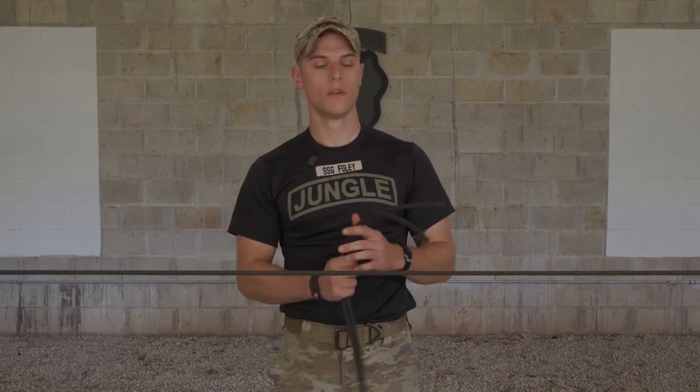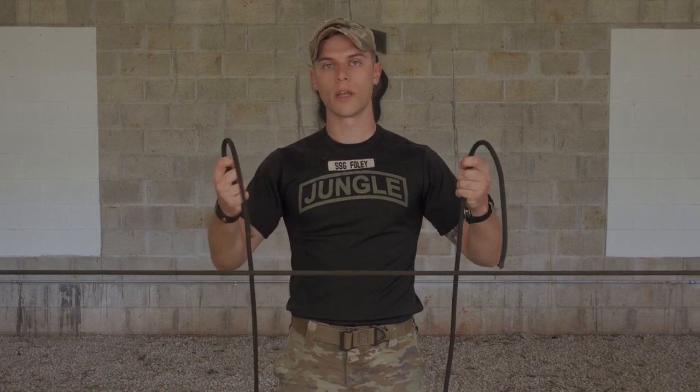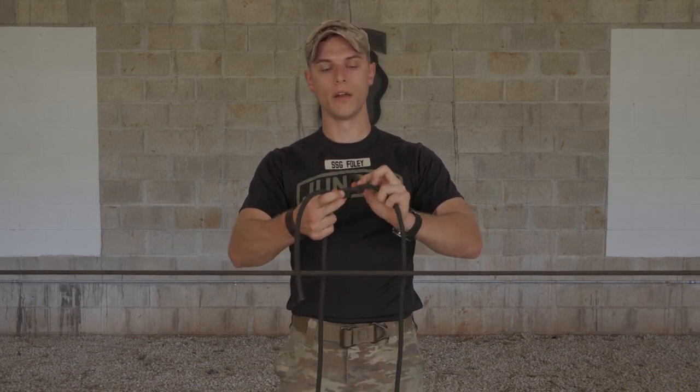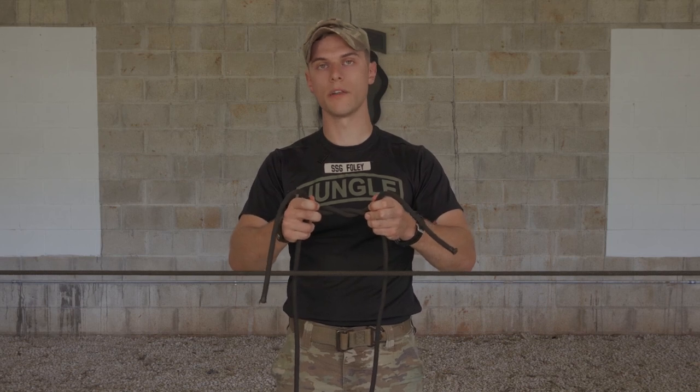To begin tying your square knot, start at the position of ready ropes with one end of your rope in each hand. Take your working end and lay it over your standing end forming an X. From here, route it under and back over the top, forming two overhand lays similar to tying your shoes.